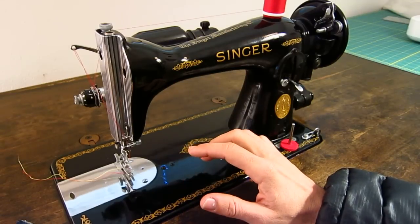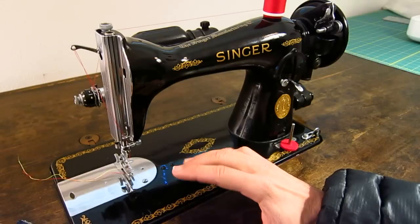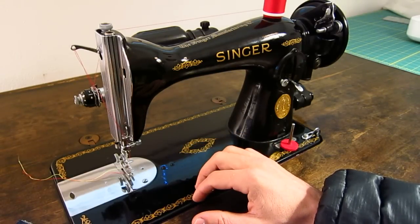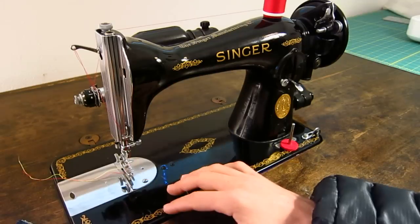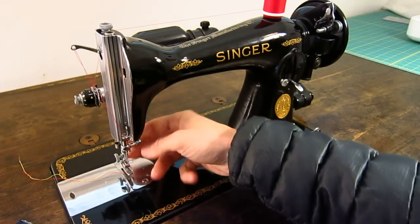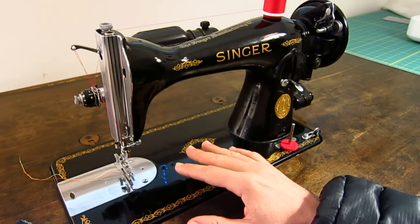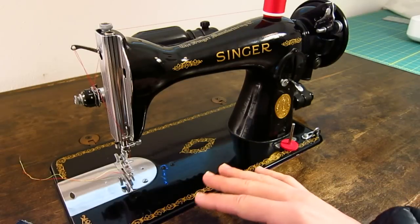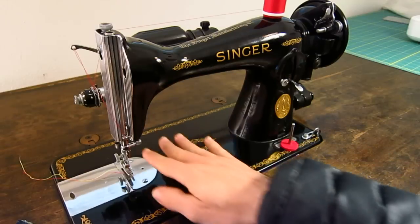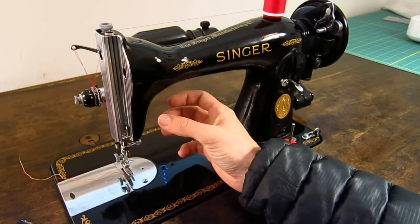It also has the ability to drop the feed dogs. So if you want to use a buttonhole attachment, which makes phenomenal buttonholes — way better than anything you would find on a modern machine — you can drop the feed dogs to use that. And if you're doing free motion quilting, you would change out the foot and put a quilting foot on there. This is like the quilter's choice, not only because it forms a really nice stitch and has the ability to drop the feed dogs, but also because of the generous throat space and the high visibility you get on a machine like this.